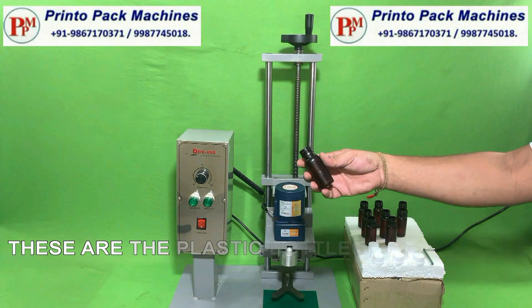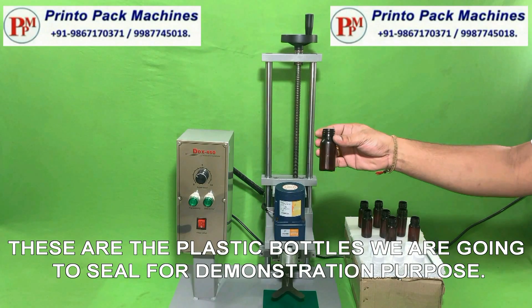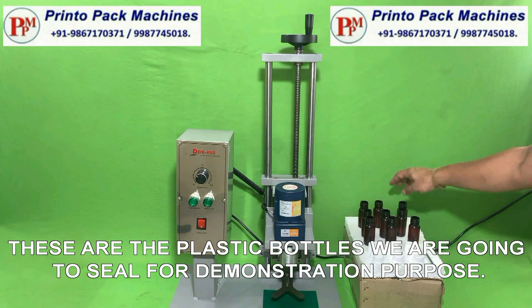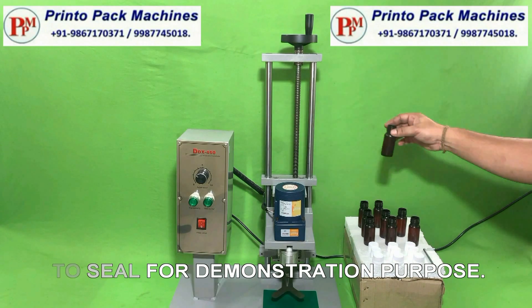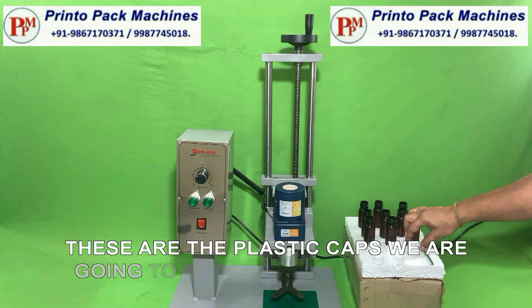These are the plastic bottles we are going to seal for demonstration purpose. These are the plastic caps we are going to use for bottle sealing.